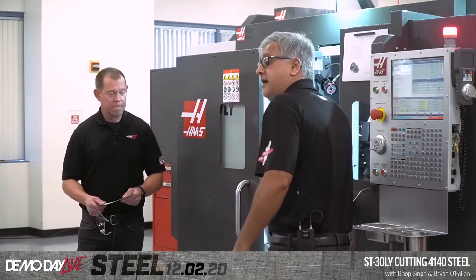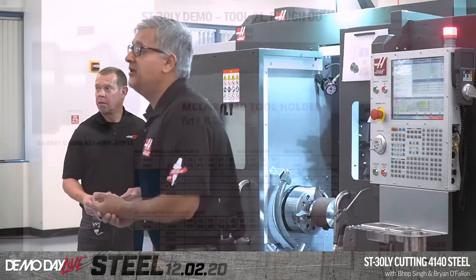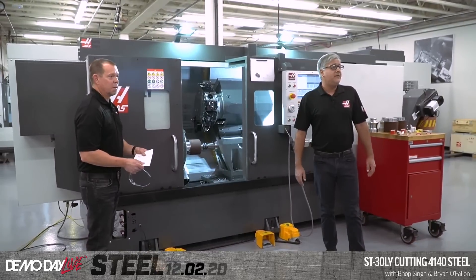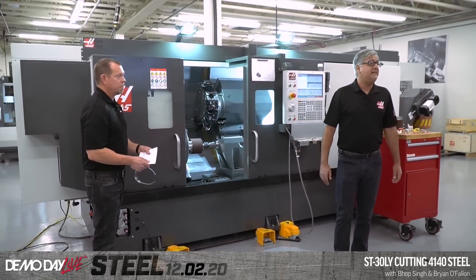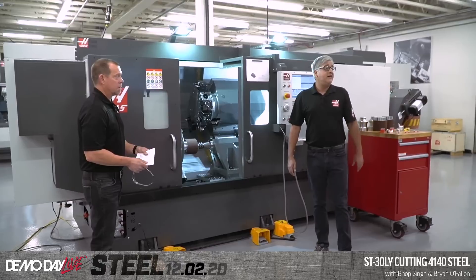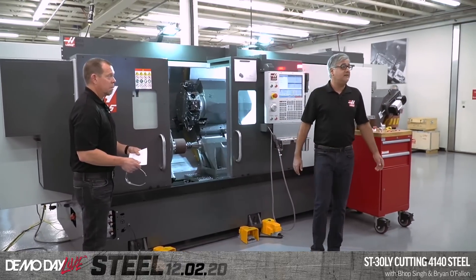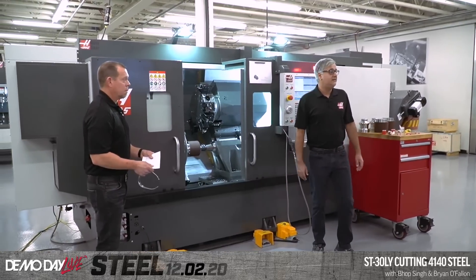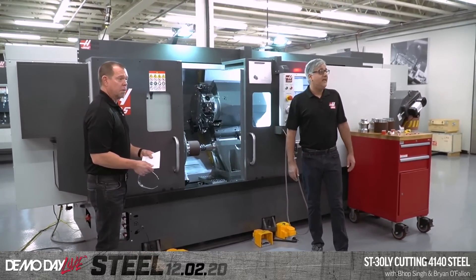Let's talk about the parameters. The top right graph shows feed rate increasing left to right, and depth of cut increasing bottom to top. The red ring shows where I'm cutting — at the extreme end of this insert. We're at 0.200" depth of cut, 0.018" feed, and the spindle speed recommended for 4140 alloy steel is 630 SFM — but we're going to go with 850. So we're pushing this beyond both recommendations.